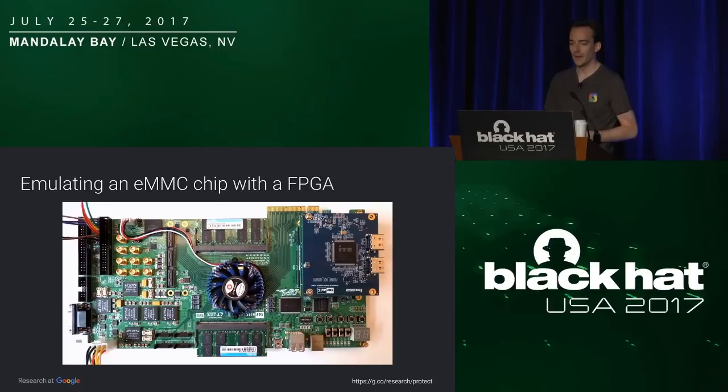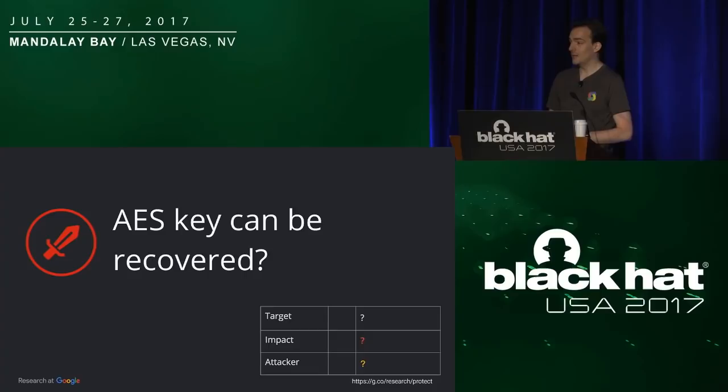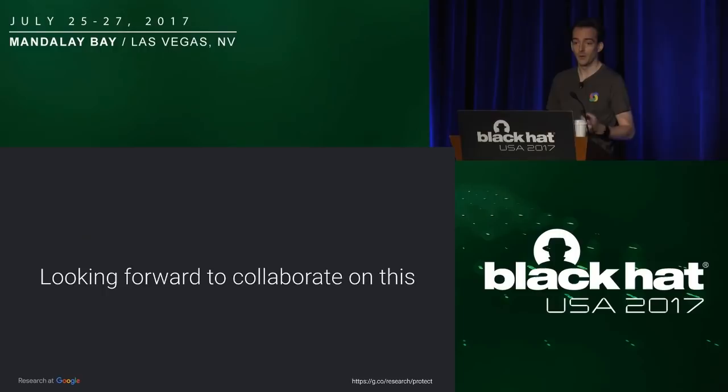This is the output we have on the system — you can see all the commands, whether they go from host to device, whether the CRC is correct, the arguments, and so forth. Can the AES key be recovered? Well, that's basically the part that is still work in progress. It's very complicated, and we are looking forward to collaborating and getting more resources on that.